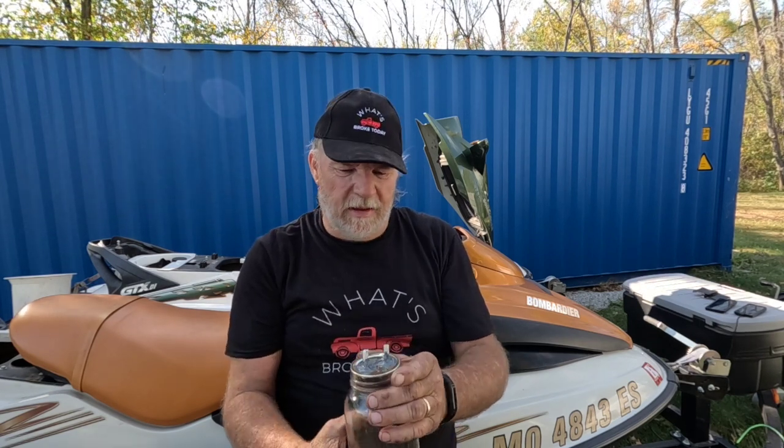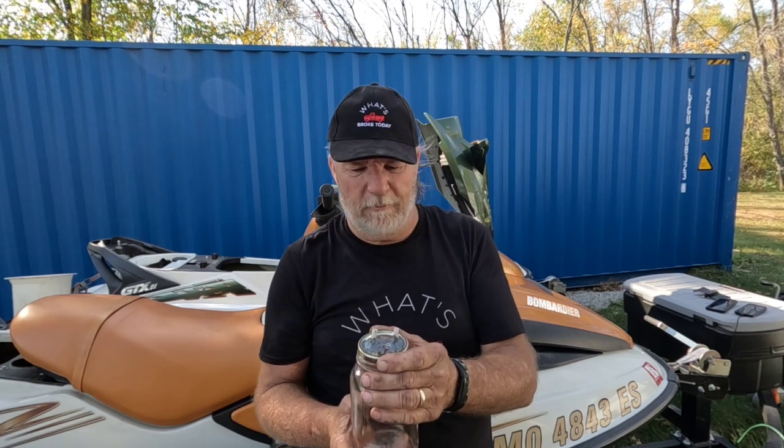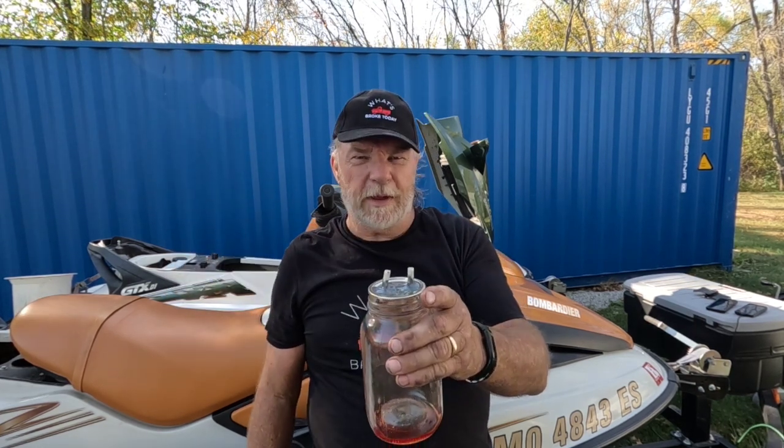I mixed up some epoxy and epoxied my tubes under the top of my jar. It'll be dry by tomorrow, so when we get ready to suck the oil out of the 02 GTX DI, we shouldn't have any vacuum leaks. I can screw the lid on with the ring, hook up, and should be able to suck oil without any problem.